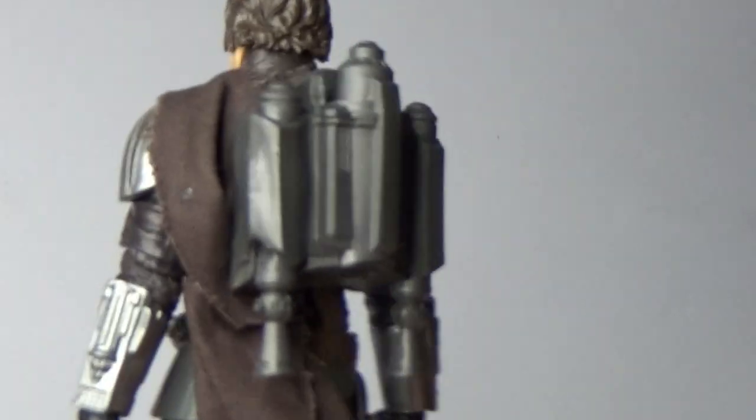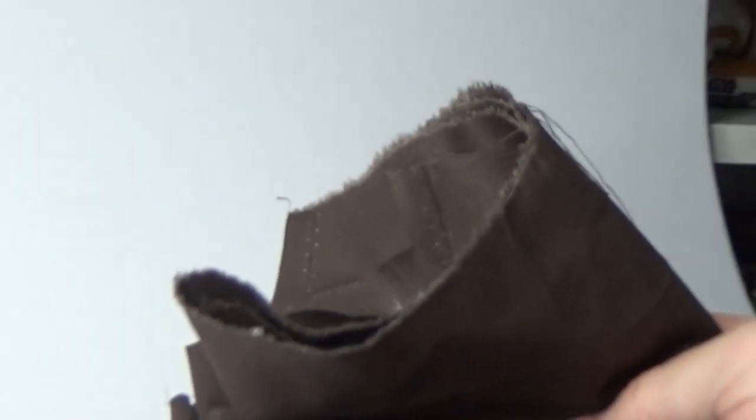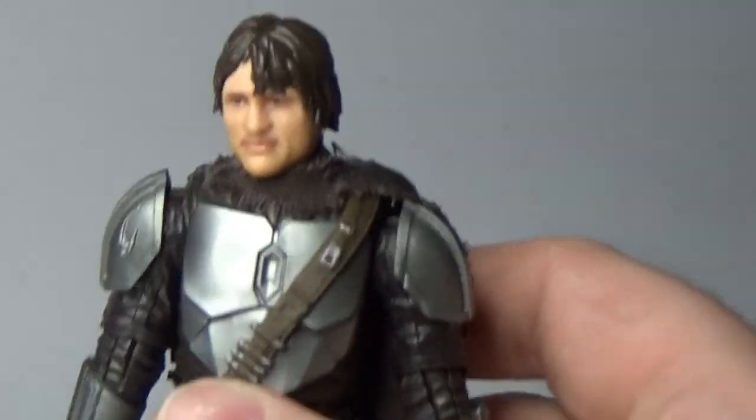I also got around to customizing his cape. I wanted one that wasn't so hefty and sat just around the jetpack a little bit more. I went down to my local Spotlight store — the American equivalent is a chain of stores called Michael's where you can get all your fabrics. I picked up this brown fabric — it was like 40 cents, it was an end-of-roll piece, and I've still got tons of it so I'll be making up some extra capes for my other Mando figures as well.